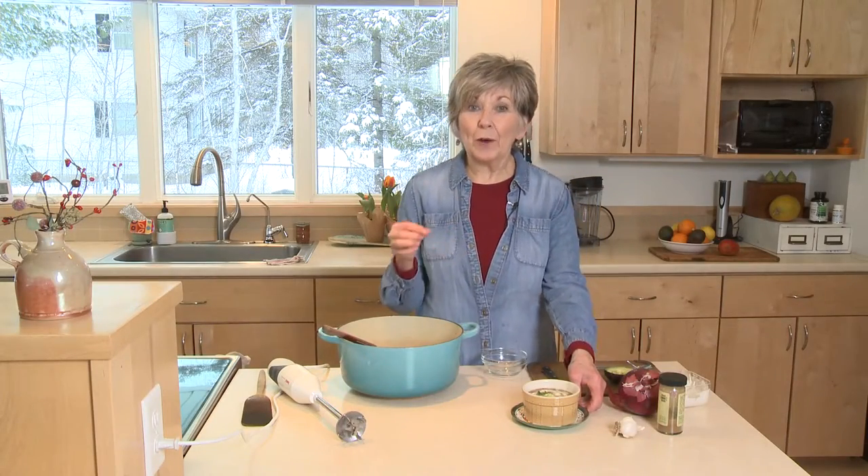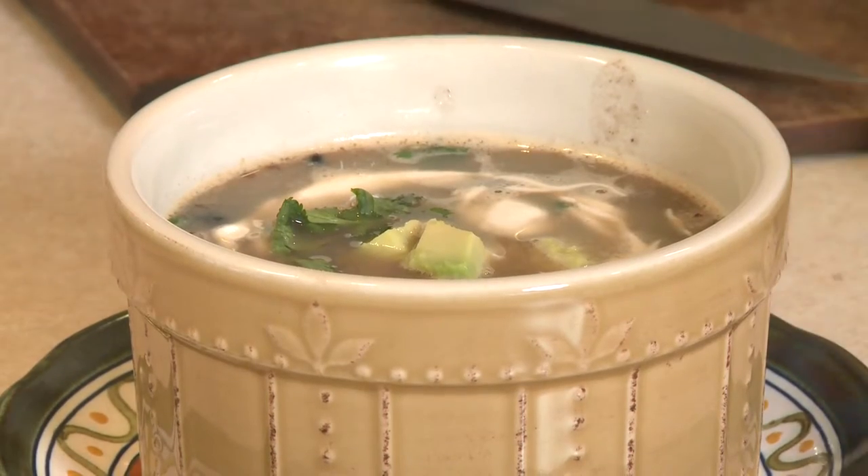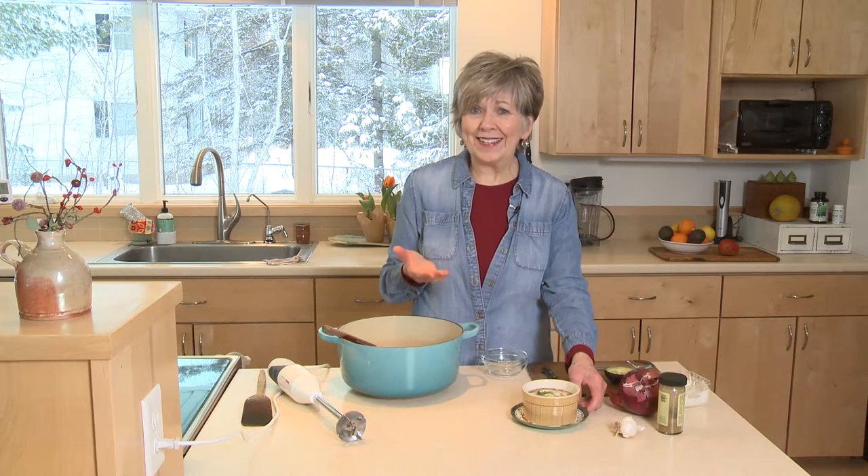I like to top the soup with a little sour cream, some avocado, maybe a little more cilantro, and there you have it. How easy is that?